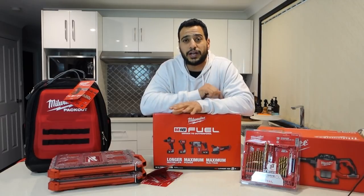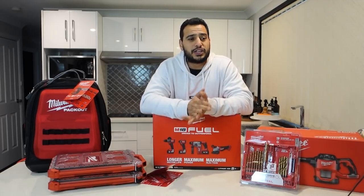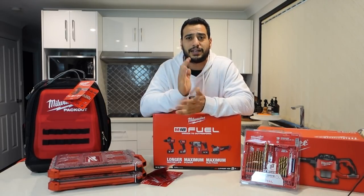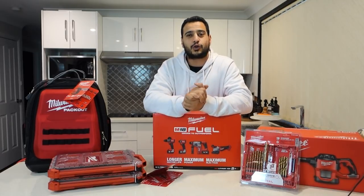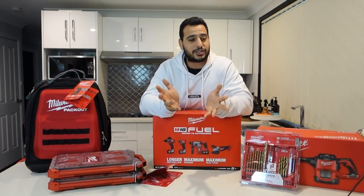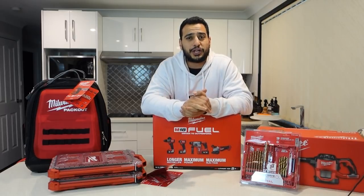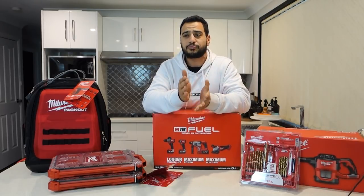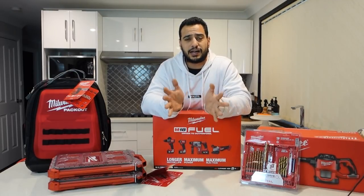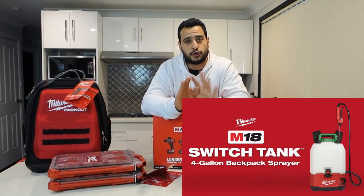I also bought the switch pack, or switch bag backpack sprayer. These ones are still new in Australia — I know you guys overseas have already got them, but we've only just had them released last week. I found out today that mine was actually the first one ordered in Australia. I'll have that in a few days and I'll be doing a review on that. That one costs around $429 for the sprayer and one bottle.